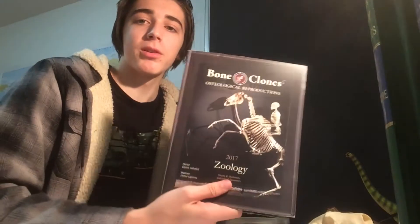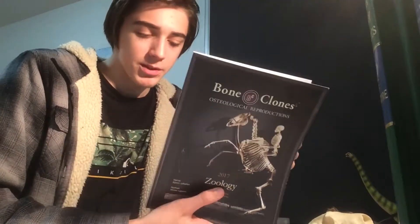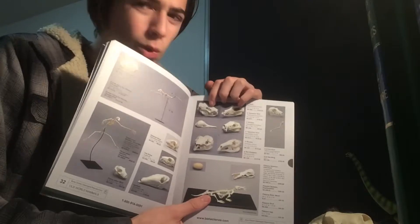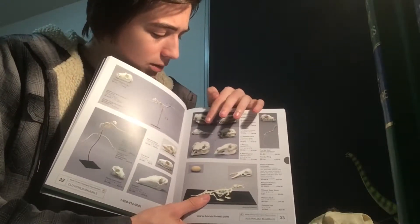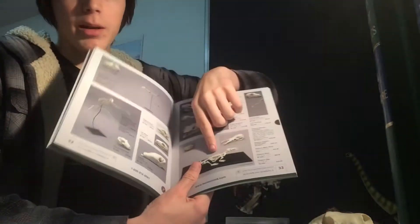I've got the Bone Clones catalog here — I'll try and show it. It's essentially a catalog. I was looking at the marsupial page — Australian animals and Australian mammals. There's the thylacine, and I think that's a koala, Tasmanian devil, echidna maybe, kangaroo, wombat, and of course the platypus at the bottom. My goal is to eventually have a kangaroo, wombat, thylacine, and of course I've already got the Tasmanian devil.